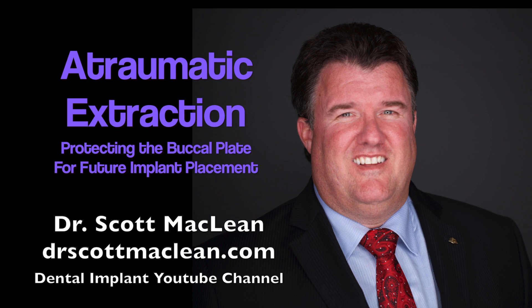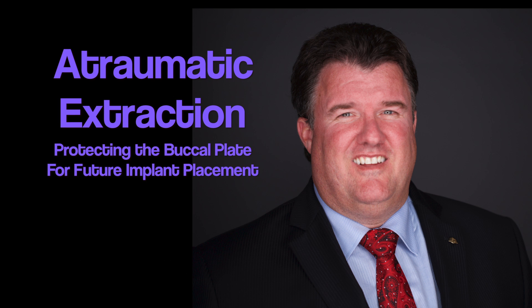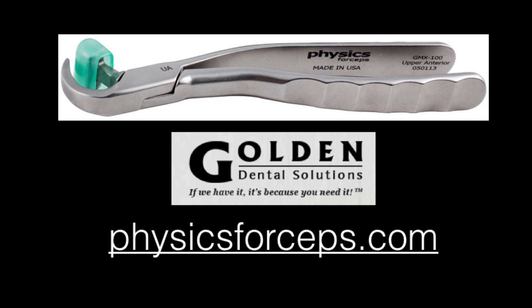This is Dr. Scott McLean and this is a YouTube video about implant dentistry. I recently presented a lecture about dental implants in Anchorage, Alaska. During our discussion we talked about the physics forceps and I realized that there's a lot of interest in this particular dental instrument. It's one of my favorite instruments in my practice, so we're going to have a look at two different cases and show you how you can use this instrument to really be effective.